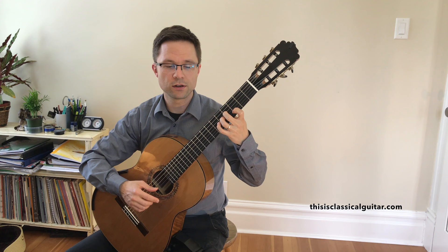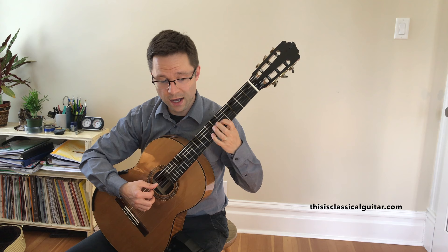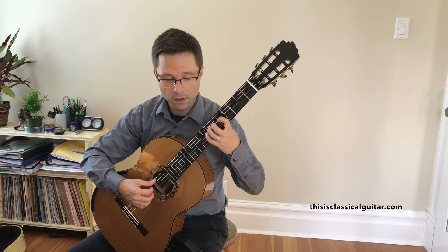Right-hand fingering is one of the most important things, maybe more than the left-hand fingering. When you're starting off the piece, this stuff's fine. When you get to here, just make sure you really work out your right-hand fingering: I, A, M, I, P, I, M, P, I, M, P, I, M. And then you start again.